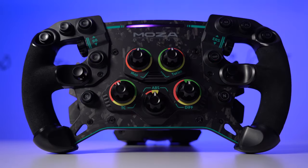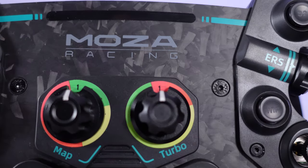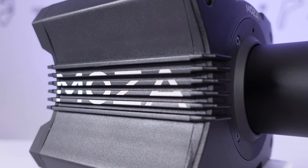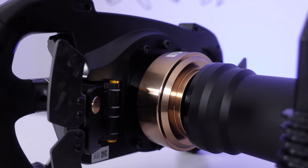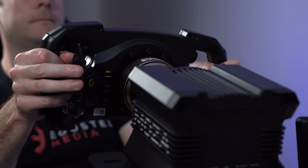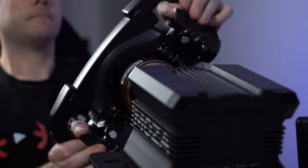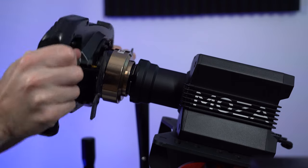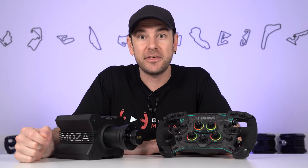That wraps up part one of this review series. Make sure you're subscribed so you don't miss part two tomorrow, where we'll be looking at the software, calibration, and driving experience with the R9 and GS steering wheel. Thank you very much for watching, and we'll see you tomorrow.